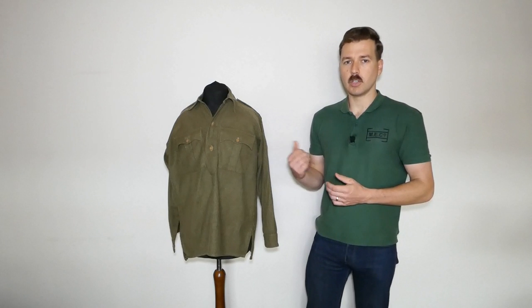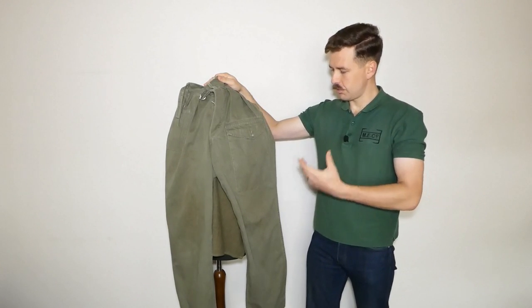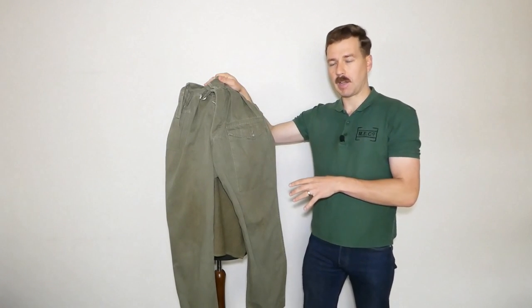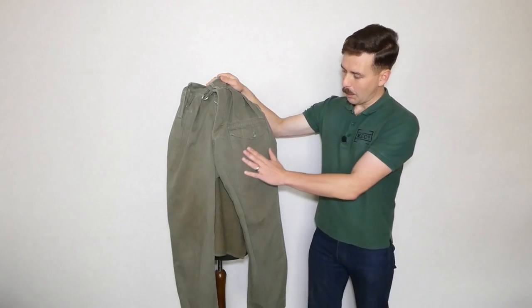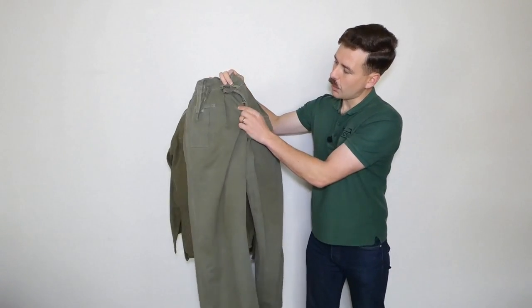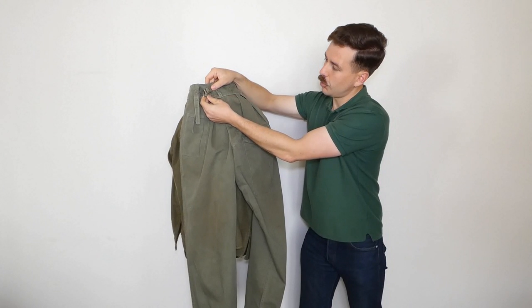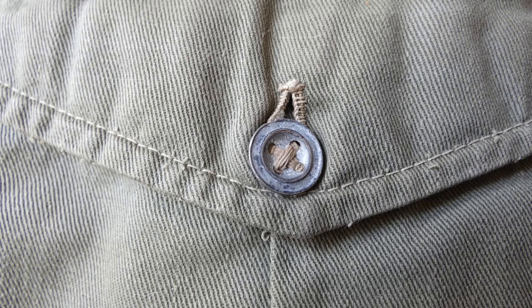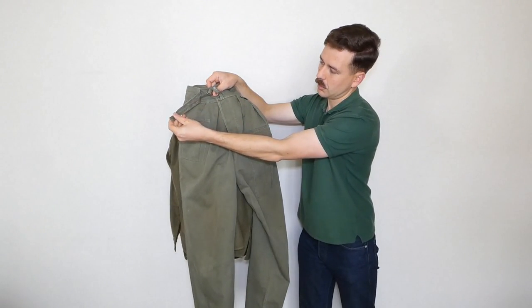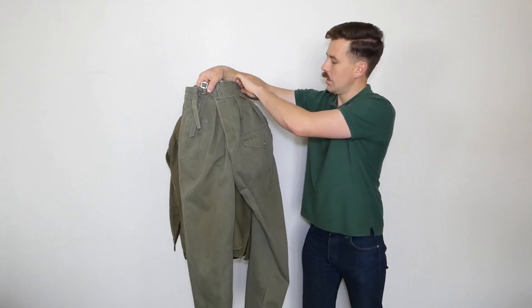For trousers in the field, there's basically one option: the Indian jungle green battle dress trousers — drill battle dress trousers introduced in 1943. You have a map pocket on the leg with a single pleat, and the dressing pocket on the other leg in typical battle dress fashion. At the waist, the fastening involves two pronged buckles which button in place, using Indian die-stamped metal buttons of a distinctive shape. There are two single-pronged buckles with corresponding straps giving quite a bit of adjustment, with loops for the strap tails.